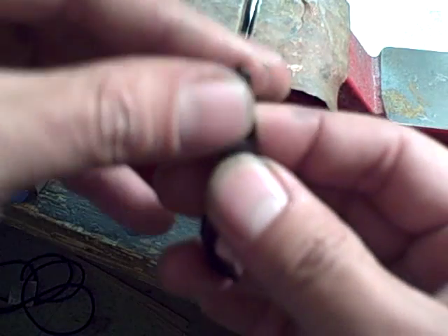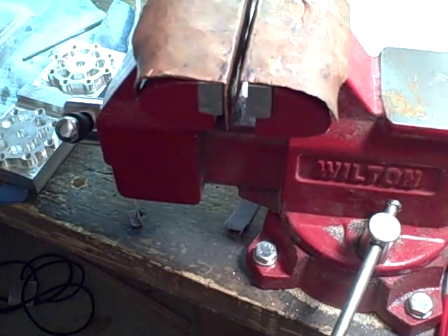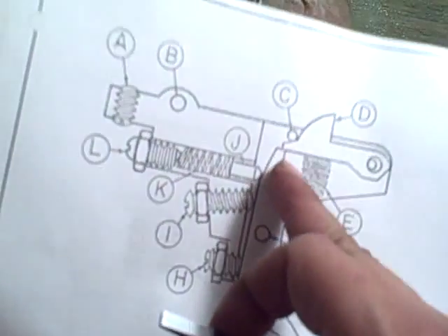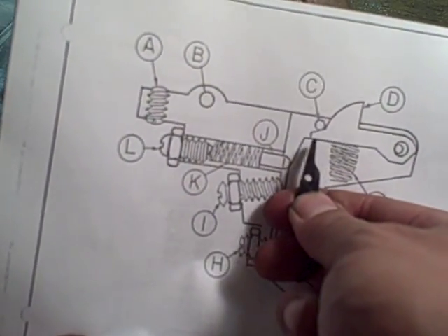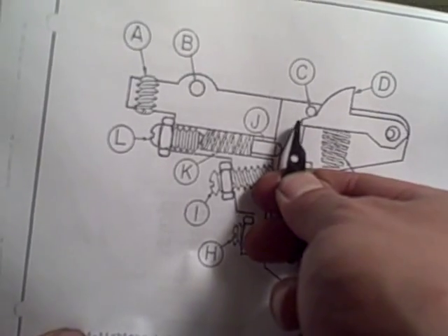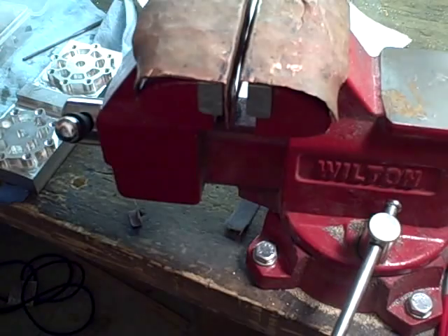The part on top of the trigger is actually going to be put in a jig, because you want that as flat as possible and on the correct angle. This part right here mates to the sear and pulls it down — it pulls it out of the way — so you want that to be as smooth as possible.